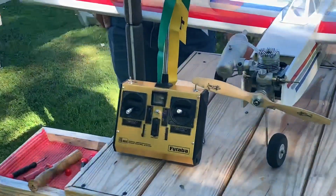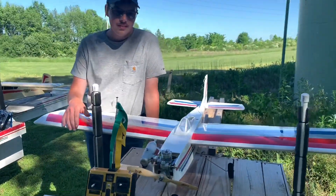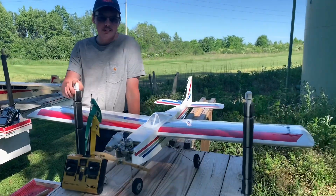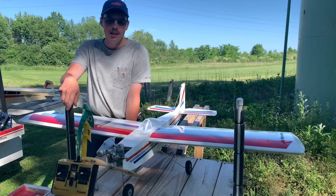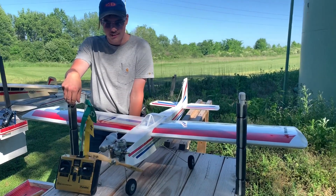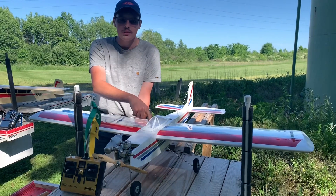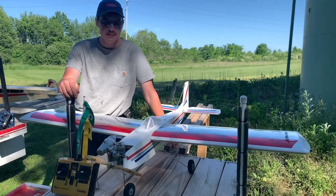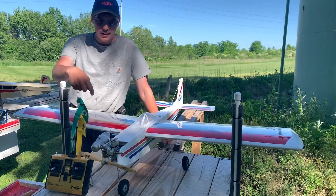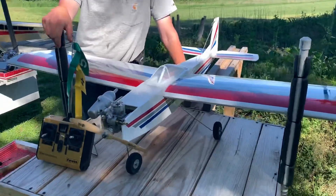That's a Futaba FG series AM radio. I bought it on eBay for 70 bucks — it came with the servos and everything. The battery was bad so I bought a new battery from Futaba, and I rewired the switch so I could use a regular connector.